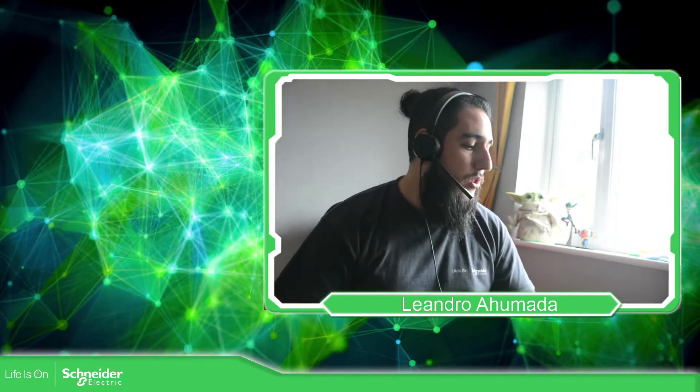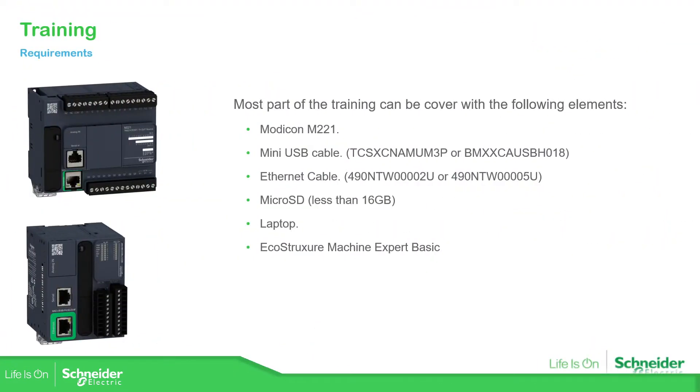Let's go to the presentation. What we're going to need for this training would be the Modicon M221 — any of them. It will be much better if you have Ethernet so we can see the complete functionalities, but any of the Modicon M221 will be good. We can also use the simulator if you don't have the real PLC.